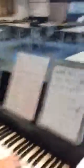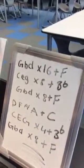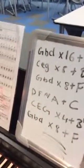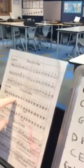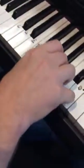The first part for your 1 star: you need GBD 16 times. You can refer to this sheet here and that makes it really, really clear. So you can have GBD — 2, 3, 4. Try and keep it nice and steady. Use your thumb, your middle finger and your little finger of your right hand.